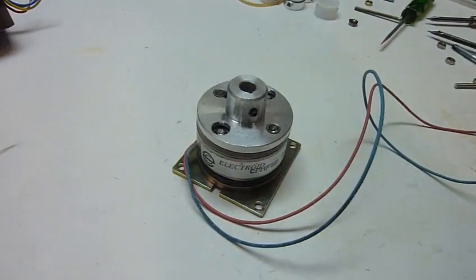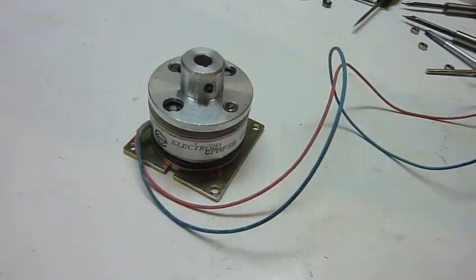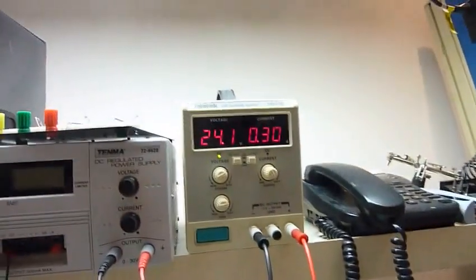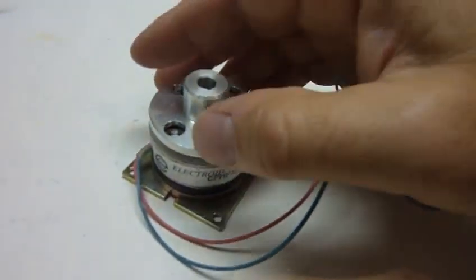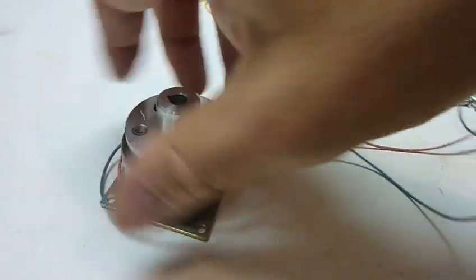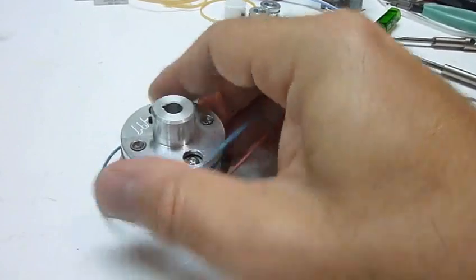When I turn it on — it takes 24 volts, most of those brakes are made for 24 volts — at 24 volts and about 300 milliamps, miraculously this thing begins to slide. If it were on an axis, you could turn it fairly easily.